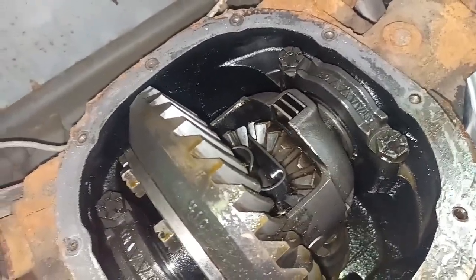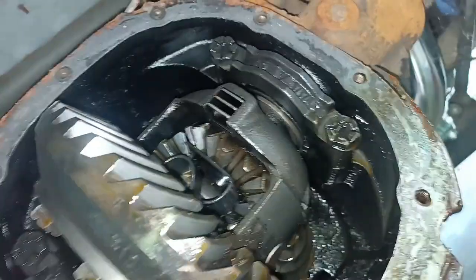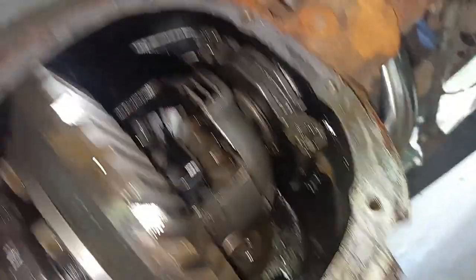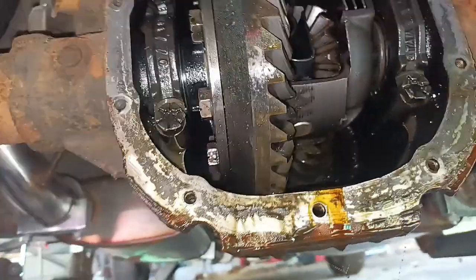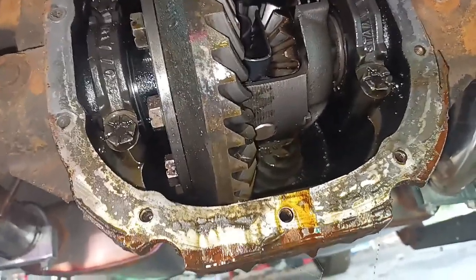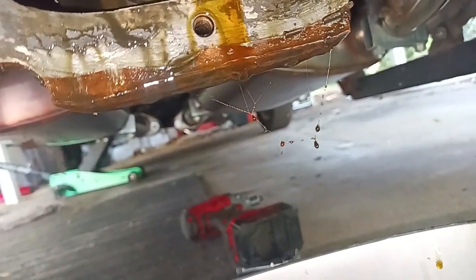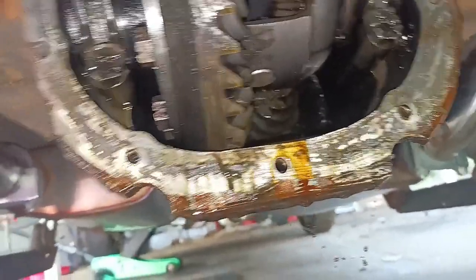I'm pretty excited about that. I would imagine there's not much left to the clutches — this will probably have to be rebuilt at some point — but I'm not worrying about it now. I'm just getting the fluid changed and getting some friction modifier in there to see how much that'll help. It's not being noisy or anything, but I don't want to take a trip. When it comes down and I run my hand in here, look at all that — yeah, I'm gonna get in there and get all that cleaned out the best I can.